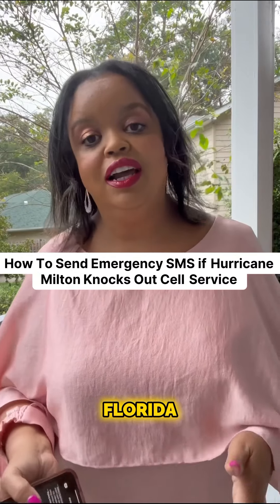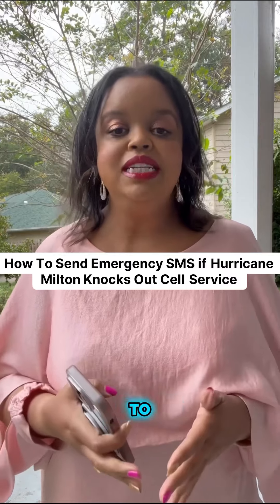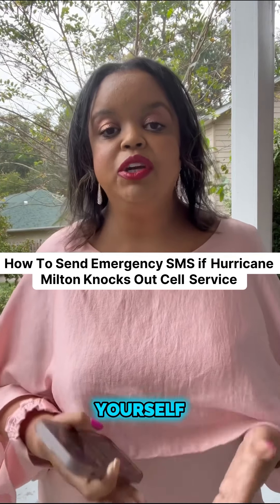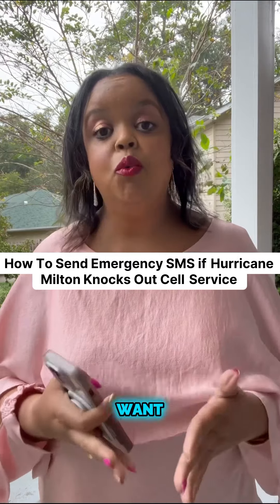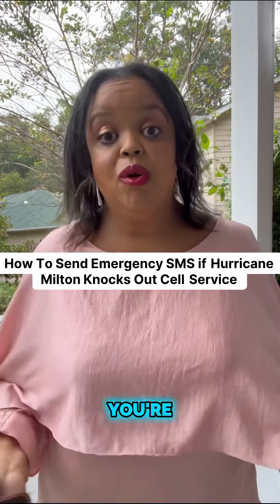As millions across Florida are bracing for Hurricane Milton, I wanted to make sure that you know about this tip to keep yourself connected with the people who want to hear from you, who need to hear from you, and the folks that you want to make sure know that you're okay.